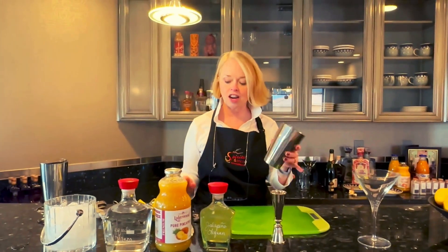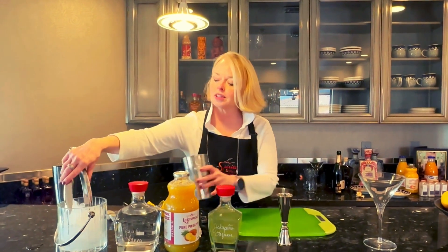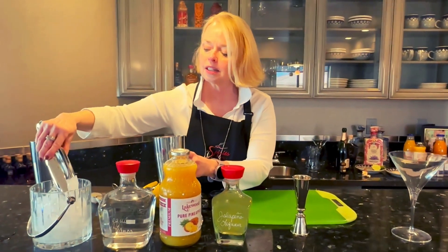All right, so this is going to be fun. We're going to get our cocktail shaker. We're going to put some ice in our cocktail shaker — I always need some ice.